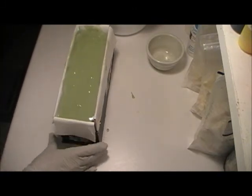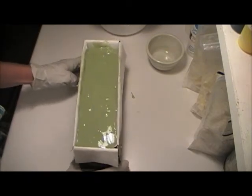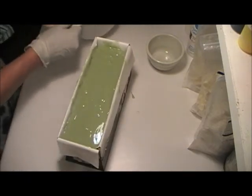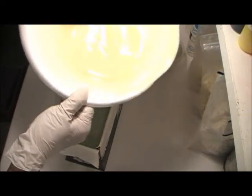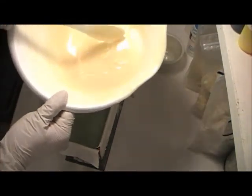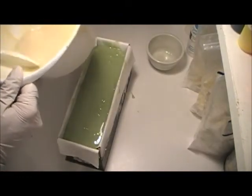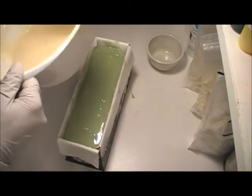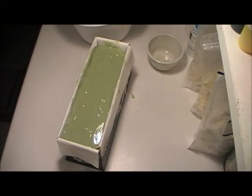We're at the top, and this is too thin right now. Can you see the consistency of that? This is too thin to put on my top right now because I want to be able to make little peaks with it. So I'm going to turn you off, clean up a little bit, and as soon as that firms up a little bit, I'll be back to finish off the soap.